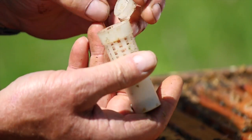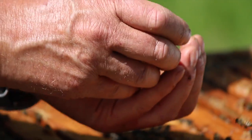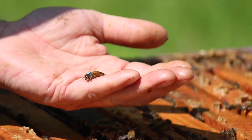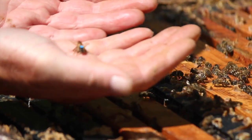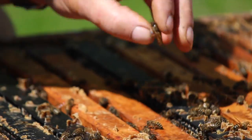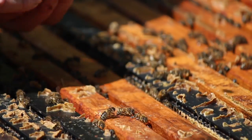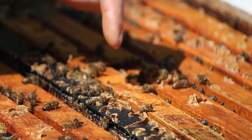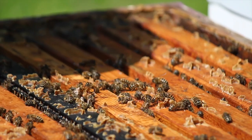We just pop that cage open and hold the lid back so the lid can't interfere. Then we shake her into our hand, like so. It's easy to watch her go down in between the frames when we release her. We can either just put her in or shake her off the hand, and watch her go down in between the frames.